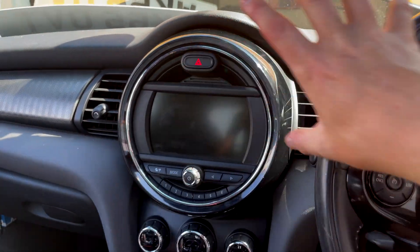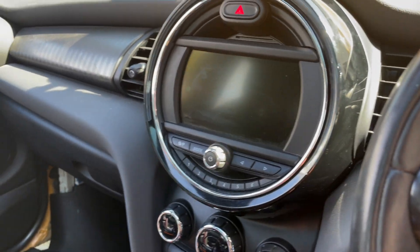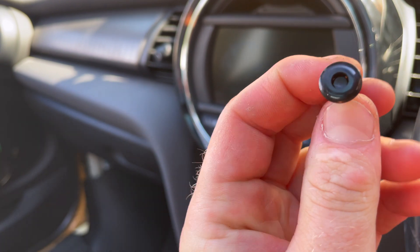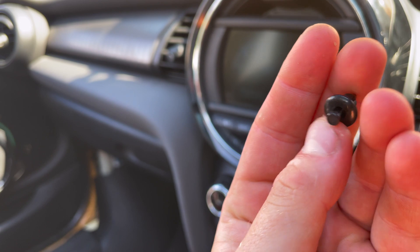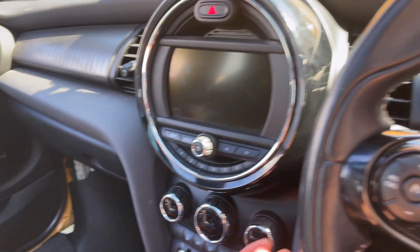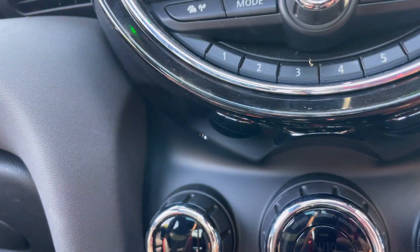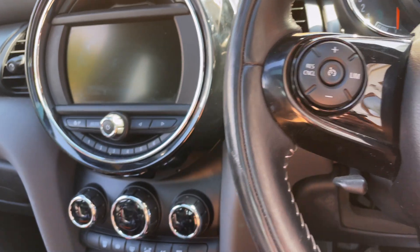We need to remove this as a starting point. To get this out, there are little push pins just below here. They've got a little push pin center, and all we need is a tiny little Phillips screwdriver just to push that through. There's one on that side and one on that side. We just push that center of the pin in and they pull out.